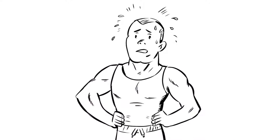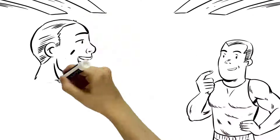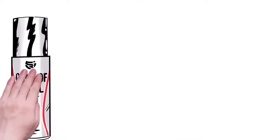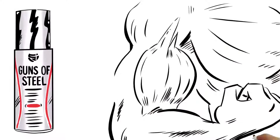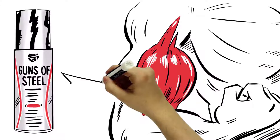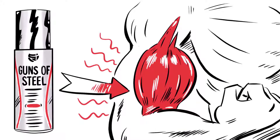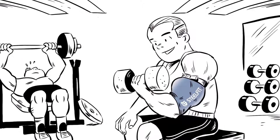Maybe you've experienced the same thing. Zach thought he would never hop on the gain train until one day a friend told him about Guns of Steel and blood flow restriction training sleeves. Guns of Steel provides a powerful surge of heat to activate muscle responsiveness, fueling the most intense workouts with an unbelievable blast of power, while Steel Fit blood flow restriction sleeves may help boost muscle growth and gains while using less weight.